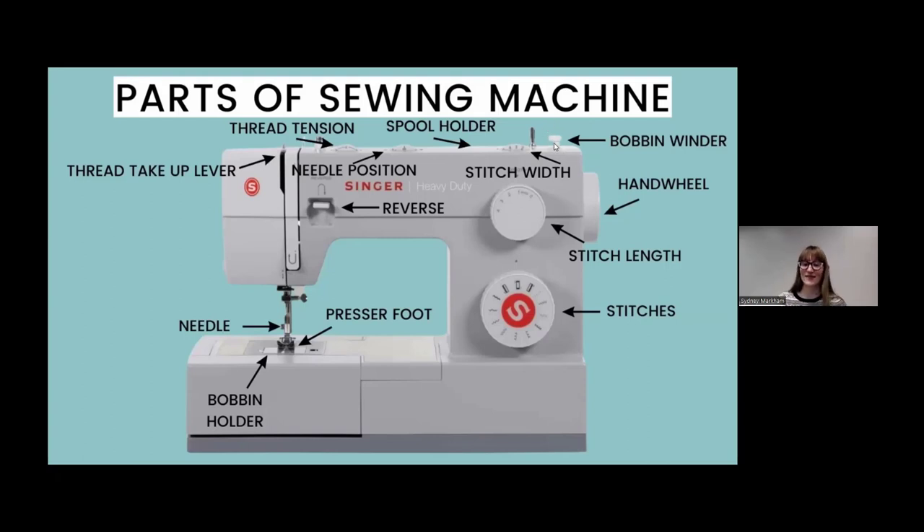We'll start going counterclockwise — we have our bobbin winder. A bobbin is the tiny little spool that holds your thread. Some of them are clear, some are colored, and if you have an older sewing machine they might be wooden. With a sewing machine, unlike hand sewing, you have two different thread sources: one goes on the spool holder at the top, and the other gets wound onto the bobbin.